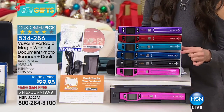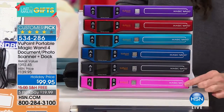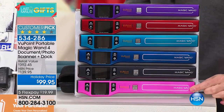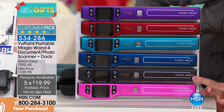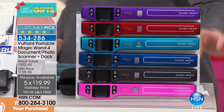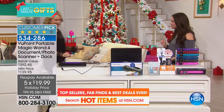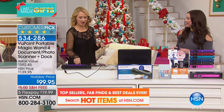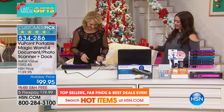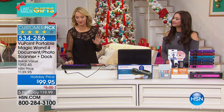You've got purple, red, turquoise, blue, black, and pink — getting it home for 19 on your charge card. Laura Leland, come on out! This is the ultimate clutter buster. For me personally, I got rid of an entire file cabinet in my home. You can scan old family photographs and make them digital — meaning you can post them on social media and send them in email messages to loved ones.